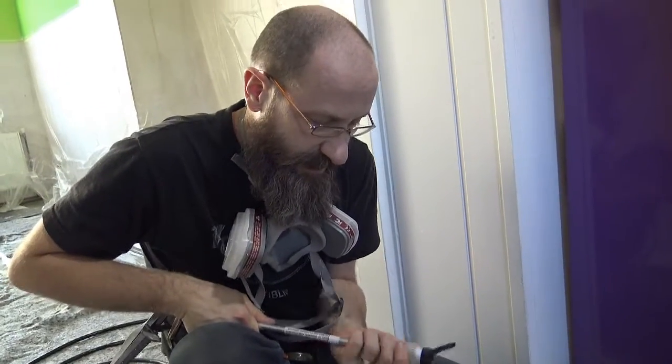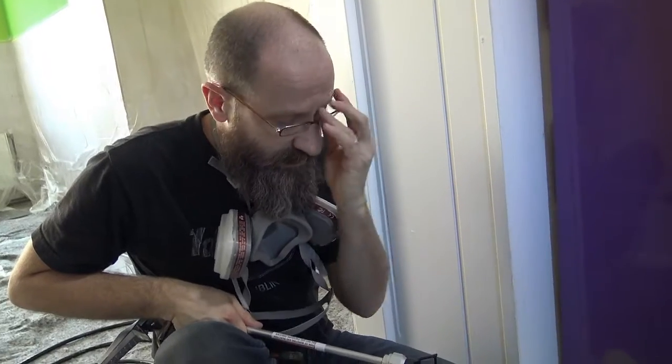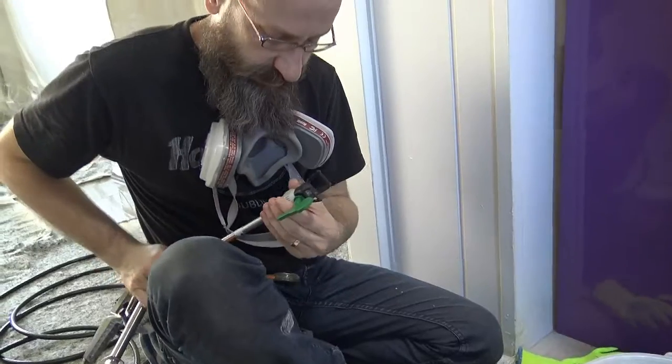Using big fat gloves is usually a pain. If you're not really doing brickwork, I don't think you need big fat gloves like this. Even surgical gloves or just white cotton gloves will do it.